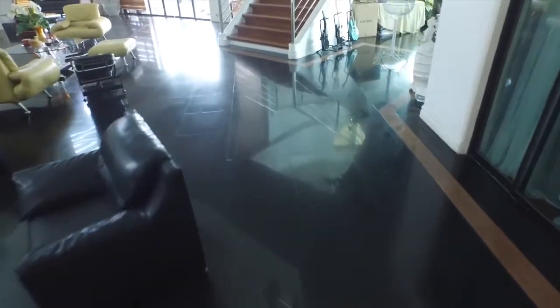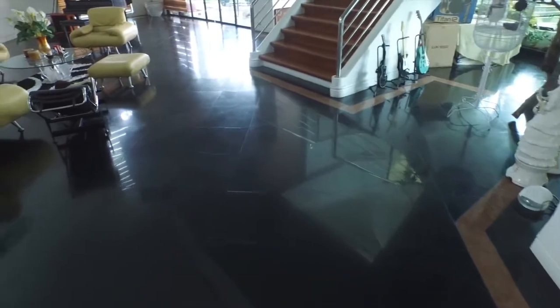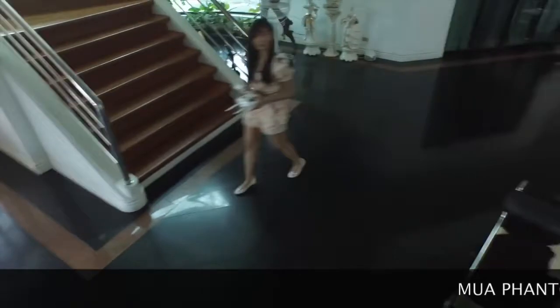Just testing this inside our house — this is probably not the best idea. Let's take it out for a spin.